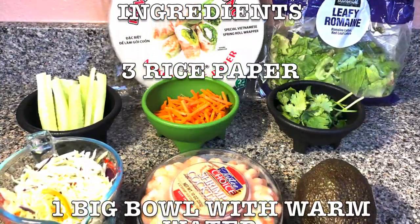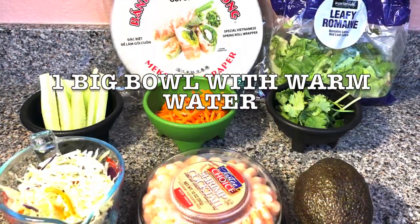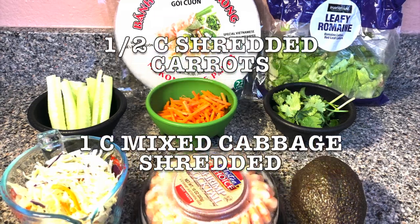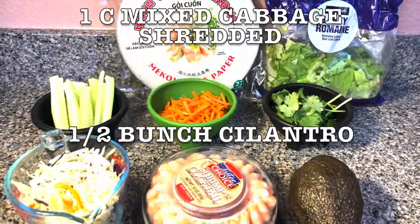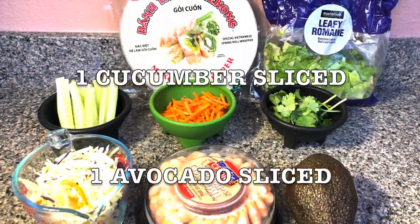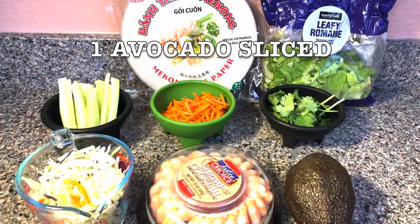Here's the list of ingredients: three rice paper, one big bowl with warm water, half cup shredded carrots, one cup mixed cabbage shredded, half bunch cilantro, 12 shrimps cooked, one cucumber sliced, one avocado sliced.